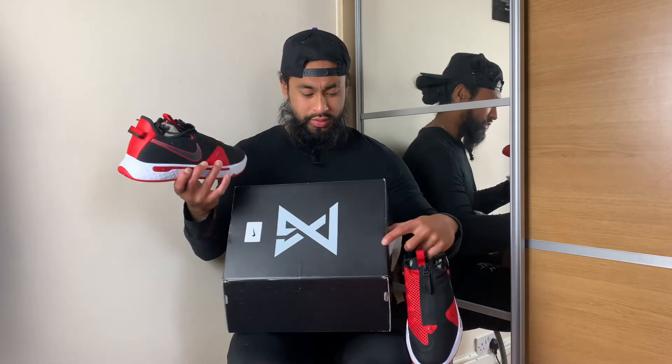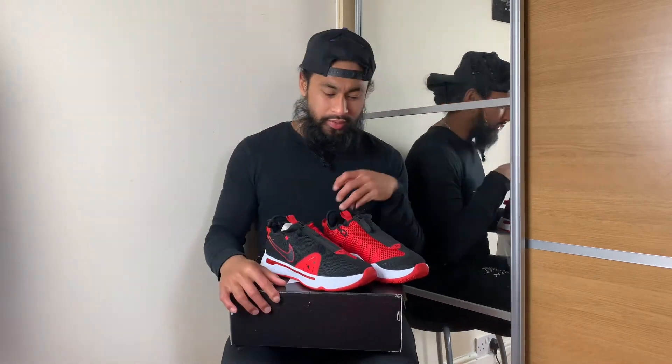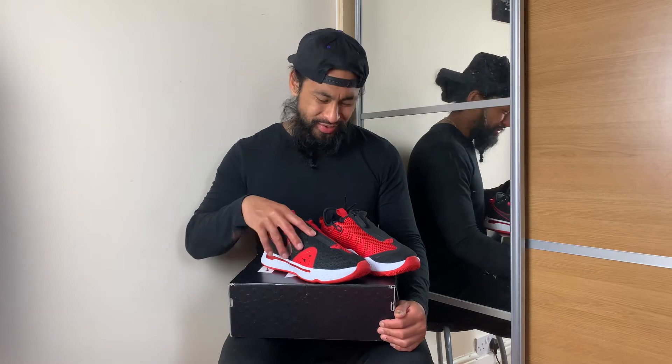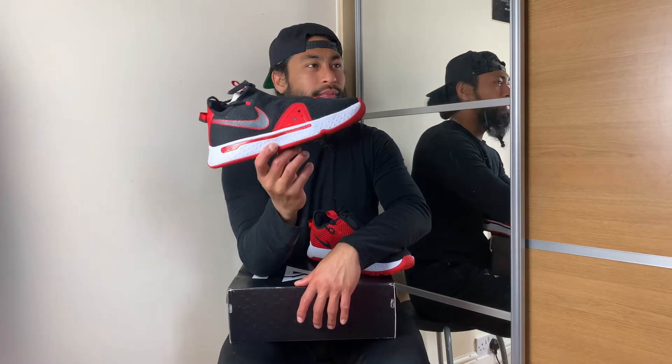You know what, I'm gonna call these the Miles Morales or the Into the Spider-Verse PG4s, because Miles Morales is black and red — he's the black and red Spider-Man, the new age one.